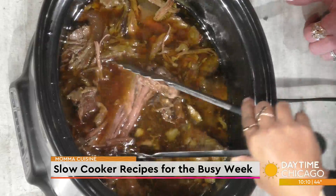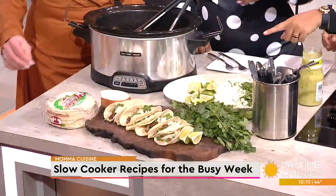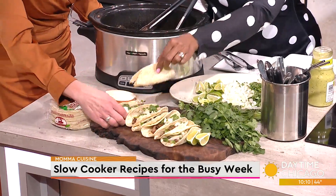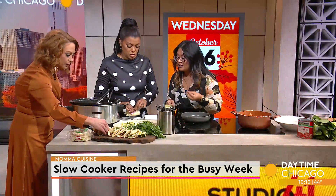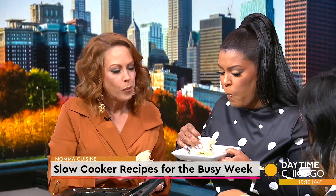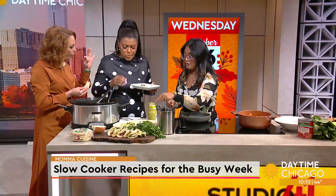The first thing we're going to do are tacos — very easy. I already pre-made some for you, ladies, so go ahead and grab one. Tacos are easy, festive, and delicious. If you want to put some salsa, you could add some more of the juices on it if you'd like.